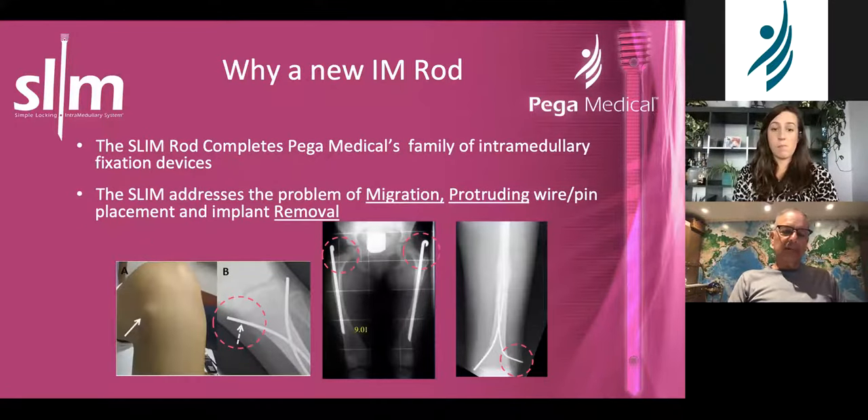So why do we need another IM rod? I used to use a lot of rush rods — in fact I've been using rush rods for 30-plus years. For the exact same indications; I was never a big flexible nail user. I would take this kind of nail any day over a flexible nail because I hate the ends of the flexible nail. At least rush rod ends were round and usually not that prominent. The beauty of this nail is it screws into the bone, much like the Fascia Duval system.